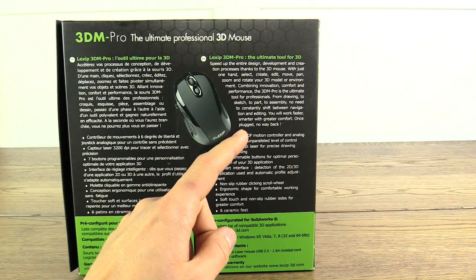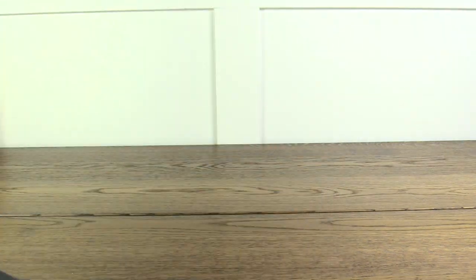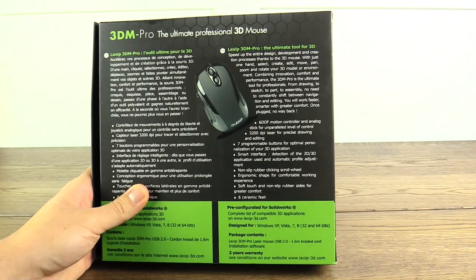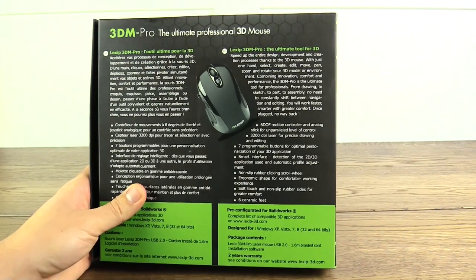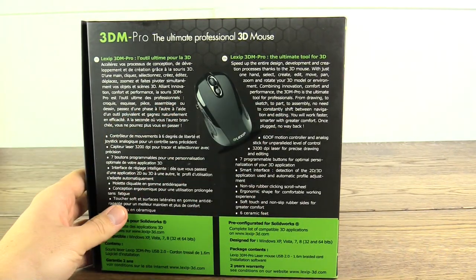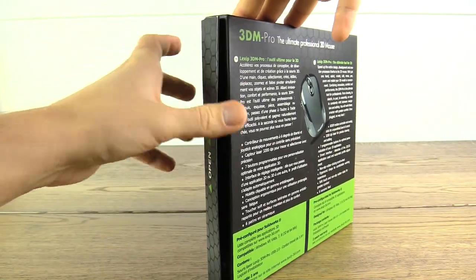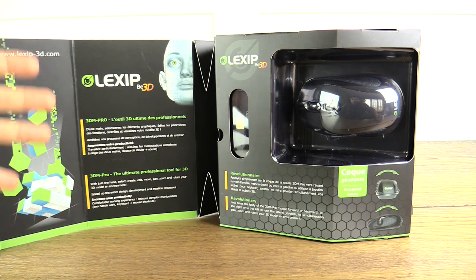Additional features listed include a smart interface with automatic detection of 2D and 3D applications for automatic profile adjustments, non-slip rubber clicking scroll wheel, ergonomic shape for a comfortable working experience, soft touch non-slip rubber sides, and six ceramic feet. The box also has a magnetic closure on the side, which is a nice touch. Opening it up, you're greeted with a summary of the mouse's functions.